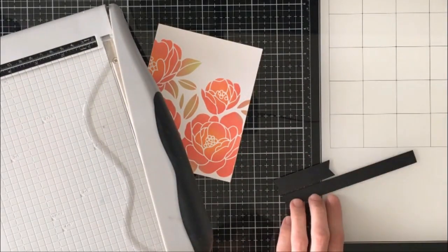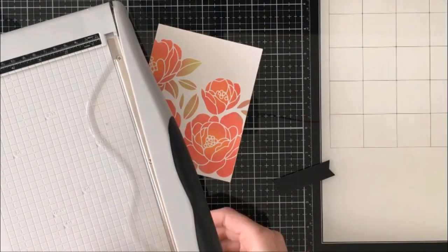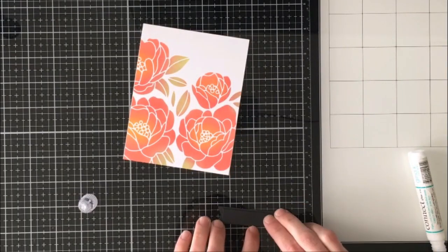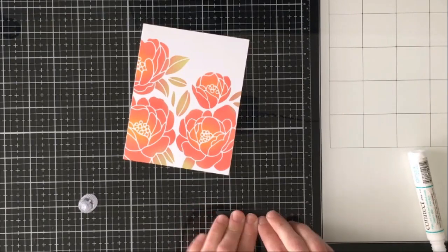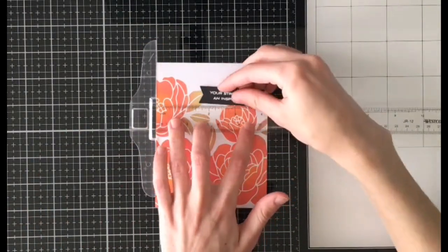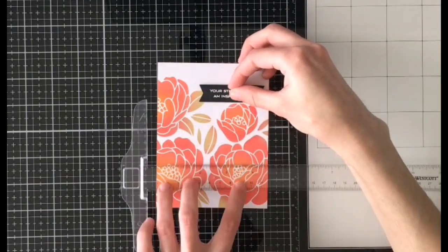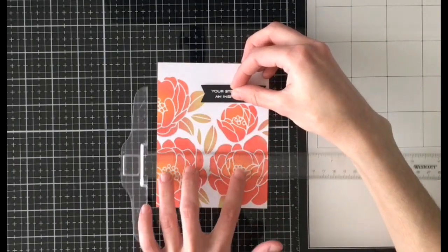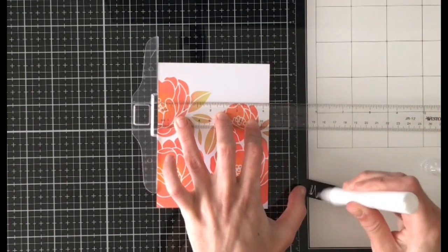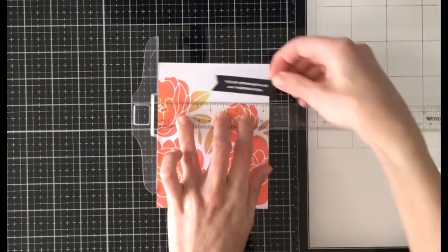I'm cutting down some small pieces of that same black cardstock I used to cut the banner from, because I like to pop this up but without too much dimension — I didn't want to use foam tape, so I just used a couple pieces of that black cardstock to give it some nice lift. Once I glued those pieces behind, I'm coming in with my t-ruler to make sure I get my sentiment strip nice and aligned. I do play around with this for a while — I'm a little bit of a stickler when it comes to getting things glued on straight.